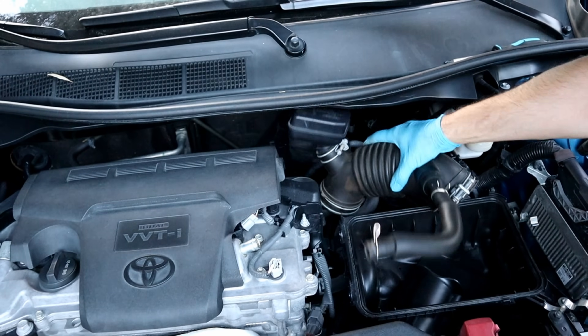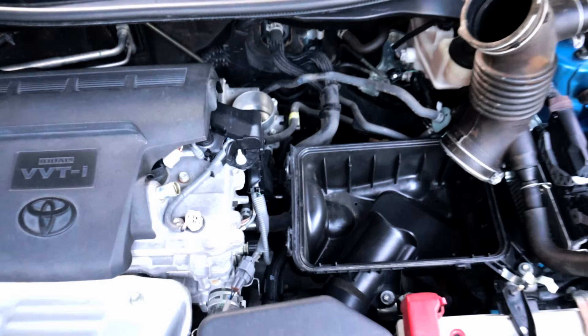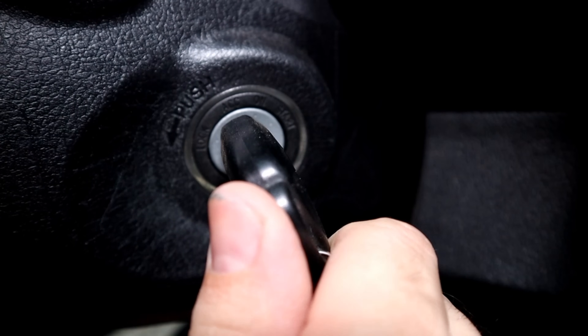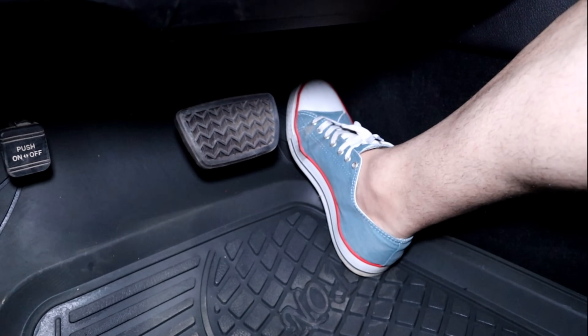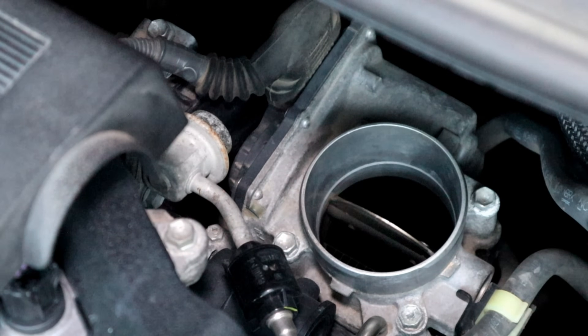With an electrical throttle body, never open the plate by hand — otherwise it will damage it. But you can put the key in the ignition in the ON position and push the gas pedal, and that's how we're gonna clean the electrical throttle body.